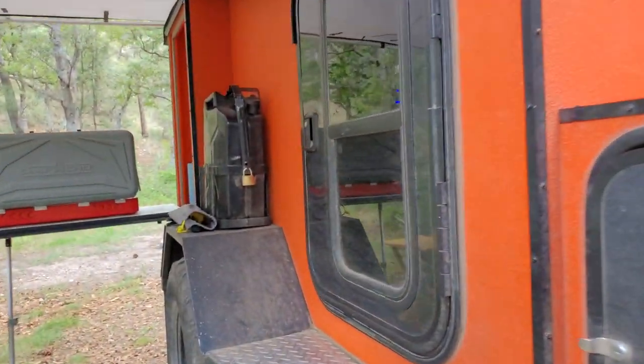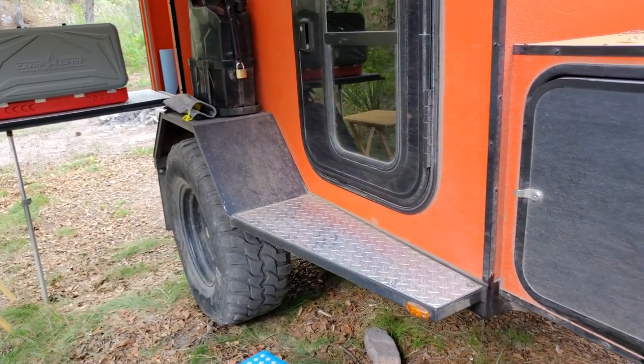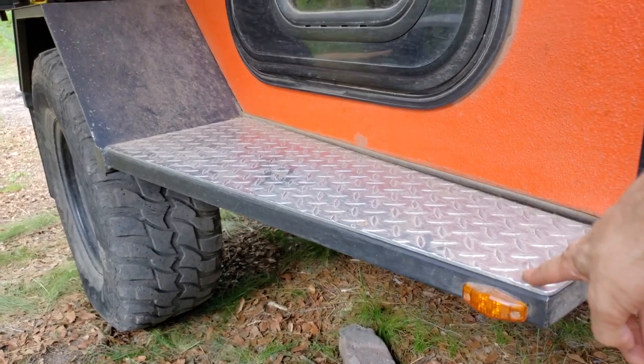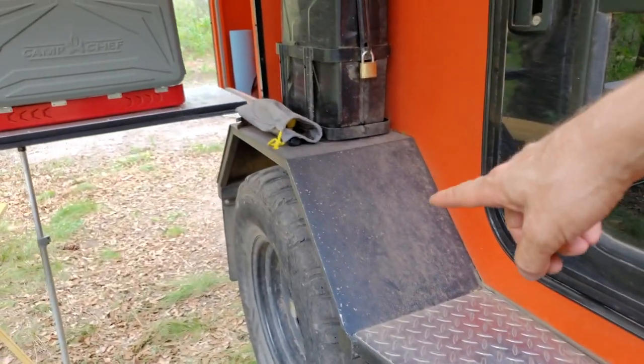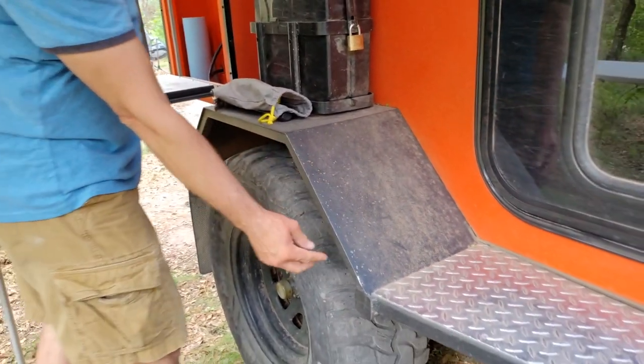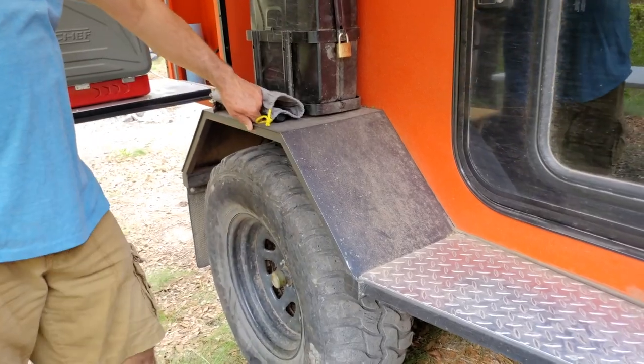Pretty much everything on here was made by hand. The trim pieces are aluminum, and these panels are steel plating with one-inch square tube framing.